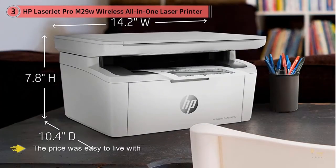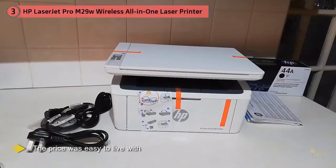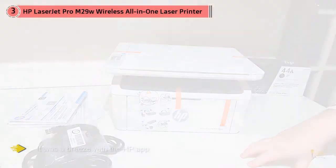Lots more customers also appreciate how easy this was to set up. A computer illiterate and it was a breeze with the HP app — took less than 5 minutes, admits one content customer.